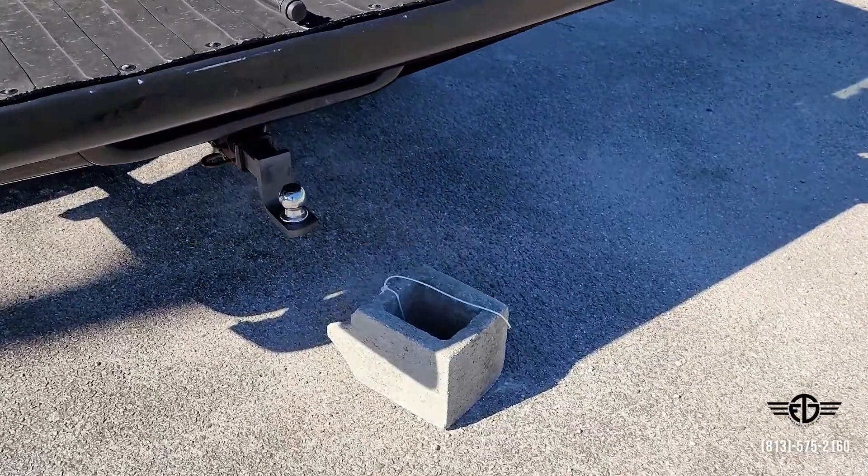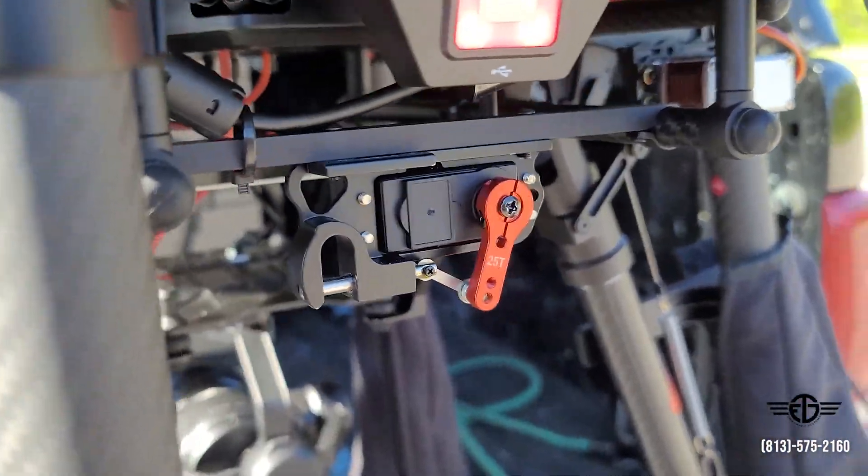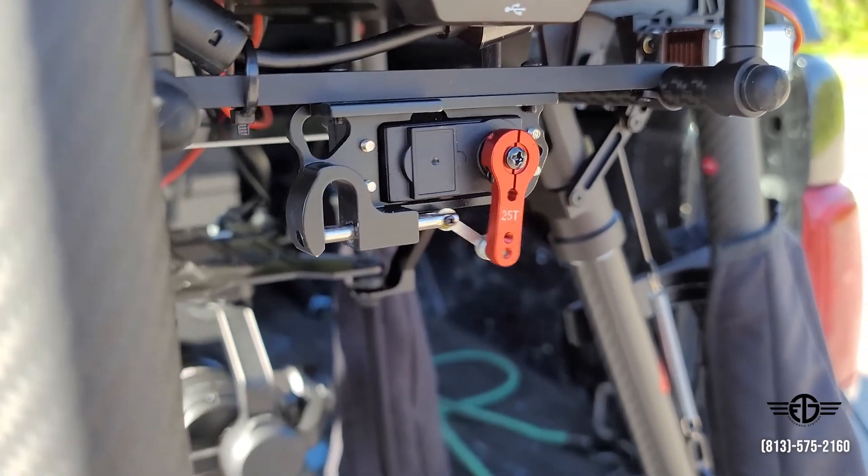Works great! Payload dropper is still looking good — nothing's bent or messed up and still fully functional.